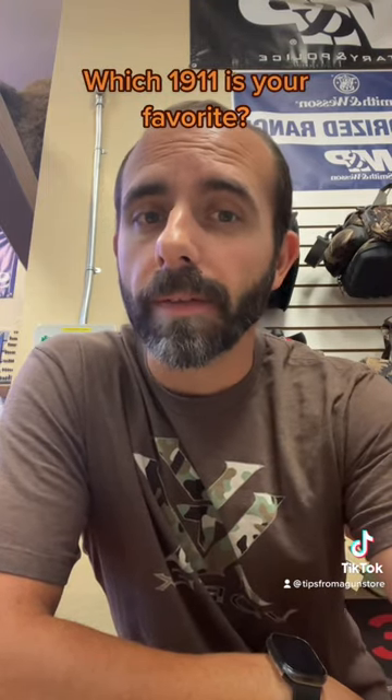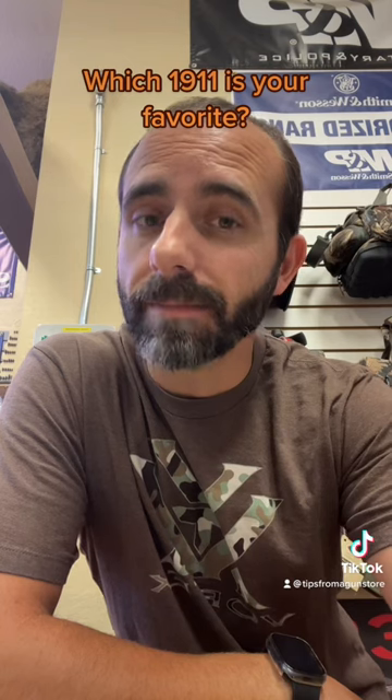Tips from a gun store. Let's talk about the Springfield Armory 1911 Ronin. The Ronin comes chambered in either 9mm, 45 ACP, or if you really want to put a dent into something, 10mm.